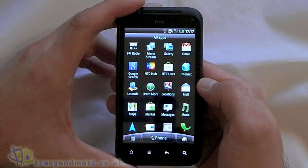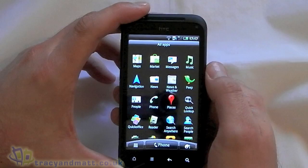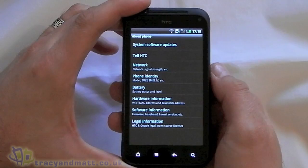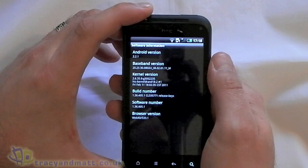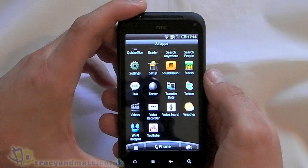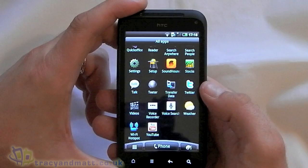We've got Latitude, Locations, Mail, Maps, Android Market, Messages, Music, Navigation, News and Weather, Peep, People, Phone, Places, Quick Office Reader, Search, Settings. In settings we can see we're running Android 2.2.1. We've also got Stocks, Google Talk, the Teeter game - you've got to have that on an HTC device - Transfer Data, Twitter for Android preloaded, Videos, Voice Recorder, Voice Search, Weather, Wi-Fi Hotspot, and YouTube.